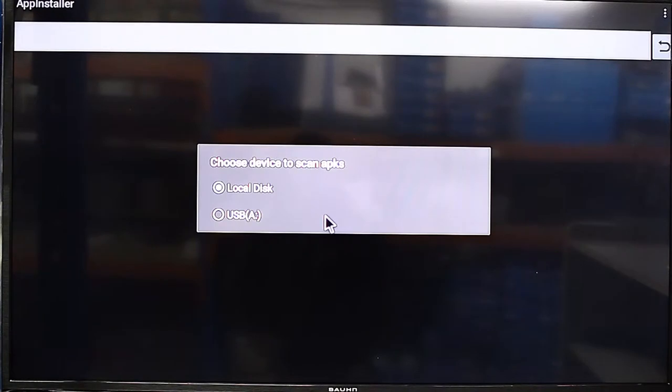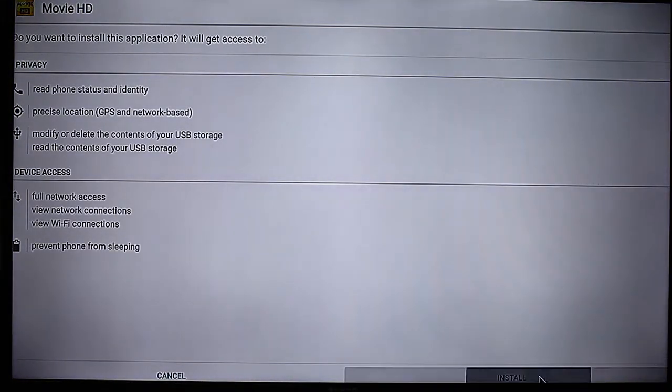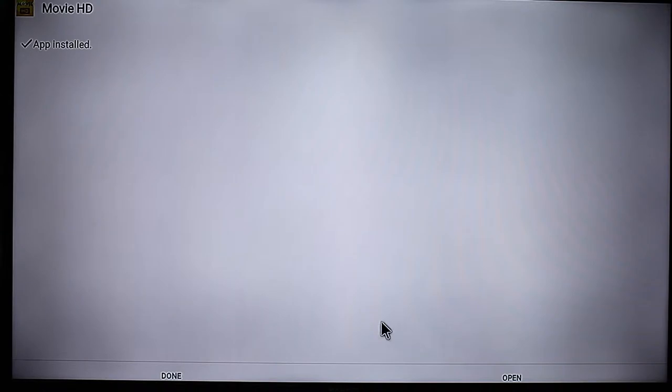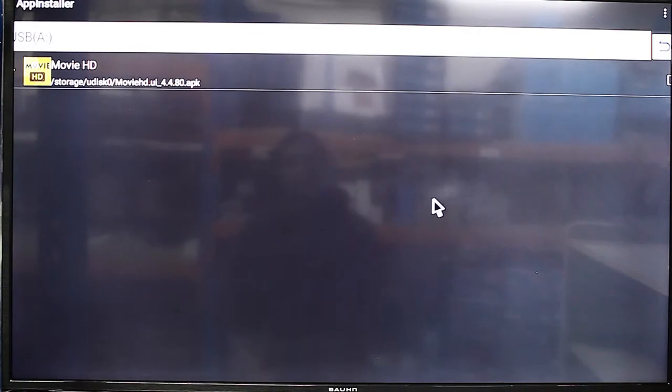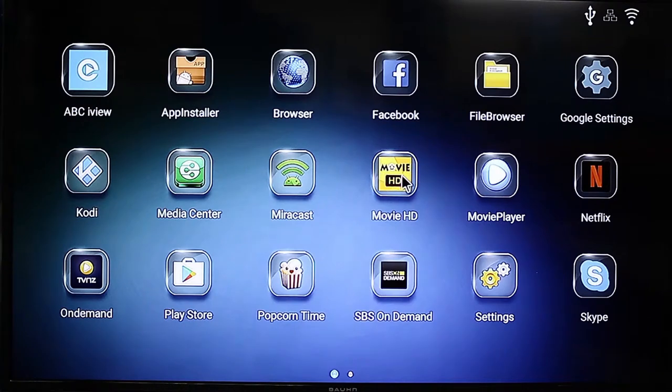Just choose the USB drive and there's the program there — Movie HD. Just select Install and wait for this to finish. You're going to need an internet connection and a Google Play account. I'll just click Done to show you where it is. Back in My Apps you can see it there — Movie HD.